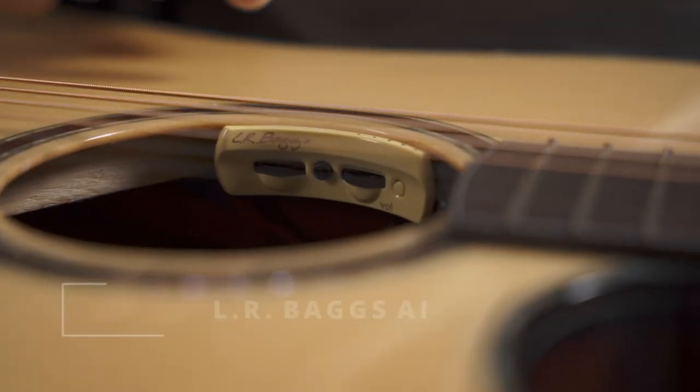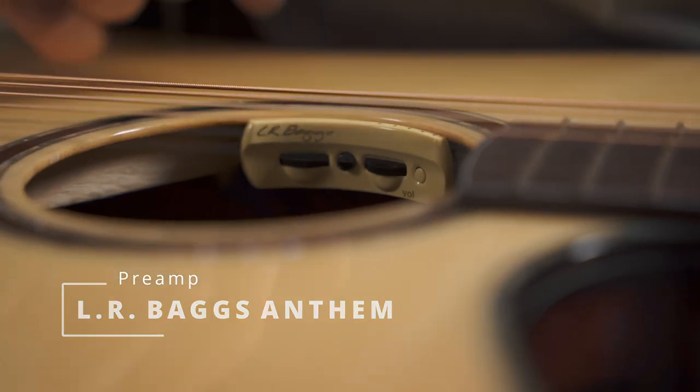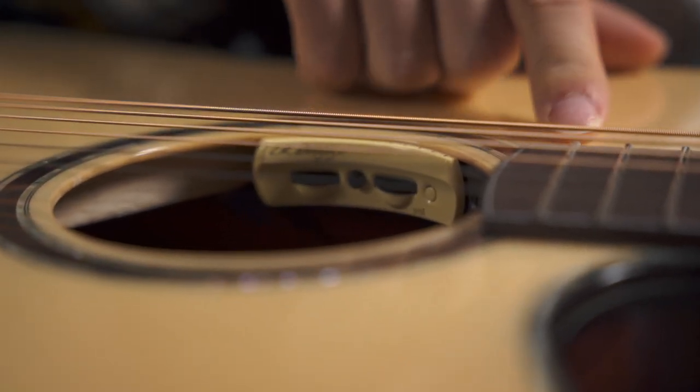This guitar also has an Elderbeck pickup system and I really love it because you can blend the piezo and the mic sound.